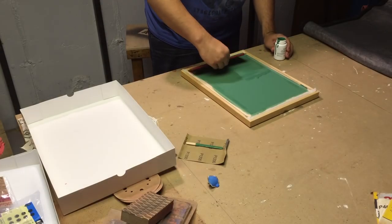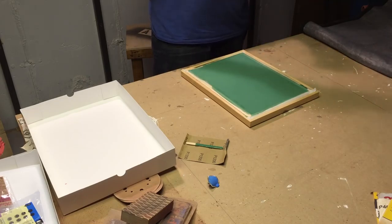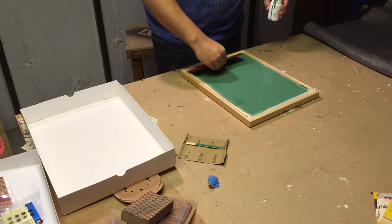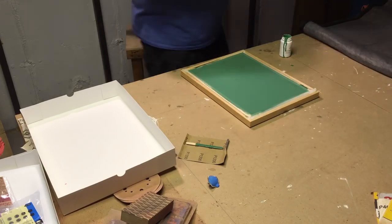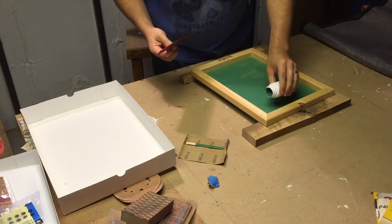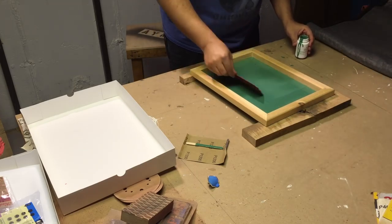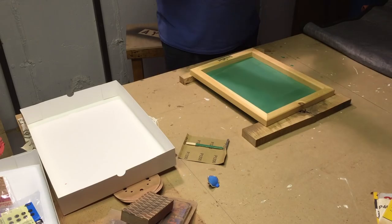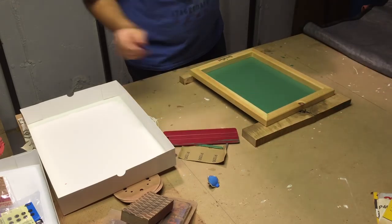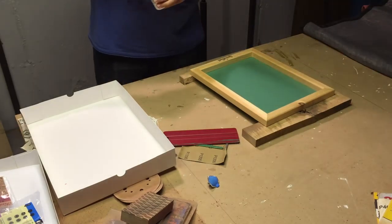Almost immediately I began to get myself into trouble with this screen printing attempt. I had never done it before and I watched some YouTube videos on the process, but I didn't realize that you can apply too much emulsion and make it too thick on the screen. What ends up happening, as you'll see later, is that it forms bubbles that become little pockets of uncured emulsion that will cause you trouble later on down the road.